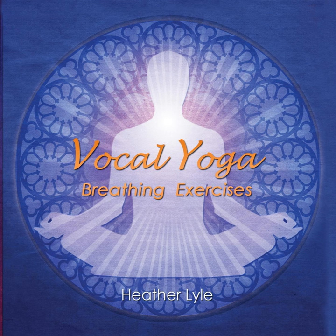Lie on your back on the floor or in bed, or sit in an upright chair, but make sure it is a comfortable chair, because we are going to do a relaxation exercise.